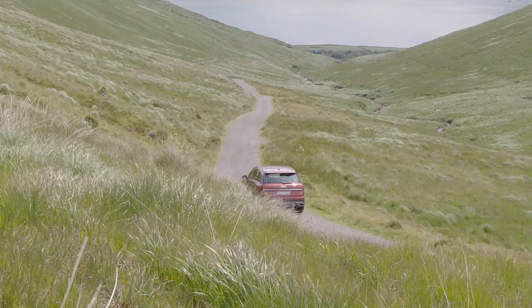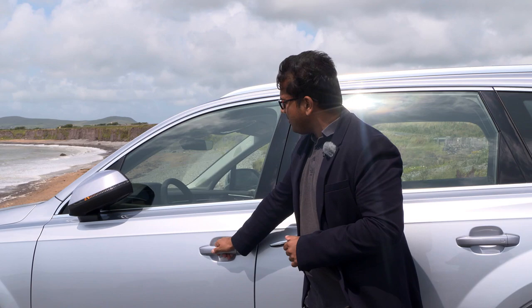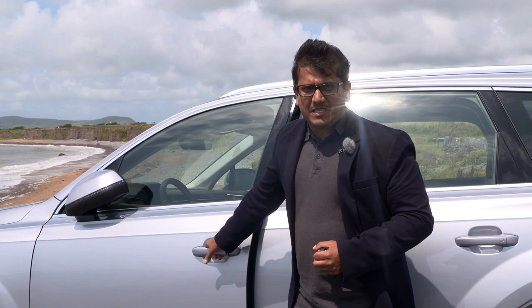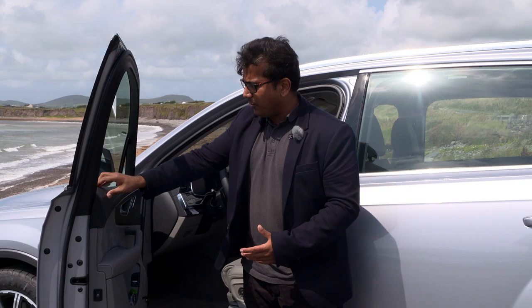The key fob is fairly standard. Of course this has keyless entry, so it's locked, you come close to it, the door unlocks automatically. You can also get a soft close function, so even if your kids don't have enough force closing the door, it will always be secured. The door opens fairly wide, it's pretty hefty which gives a good feeling of solidity, and the materials are also very plush on the inside of the door.